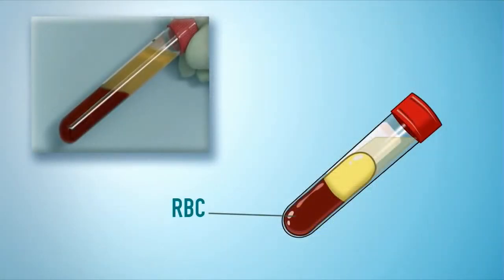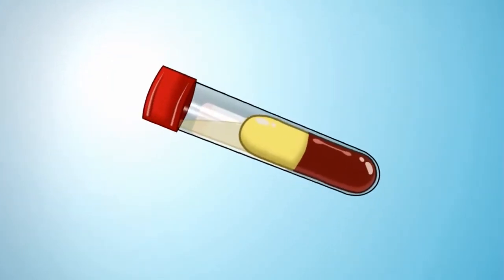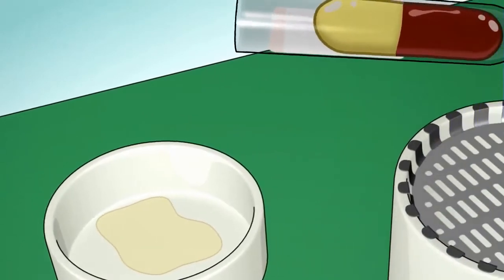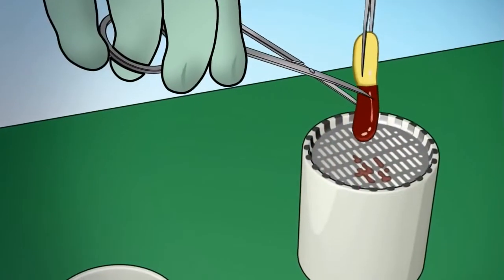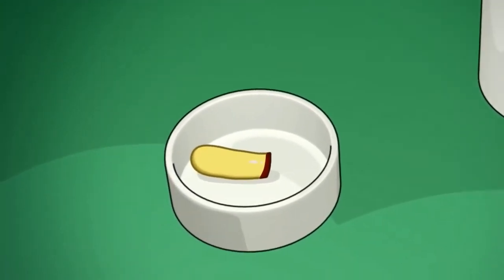The three phases are: RBC (red blood cells), CGF (concentrated growth factors), and PPP (platelet poor plasma). For each tube, carefully remove the PPP to be used later. Then put the other two phases into a container provided with a grid drain to separate RBC from CGF, and put the CGF into the sterile container.